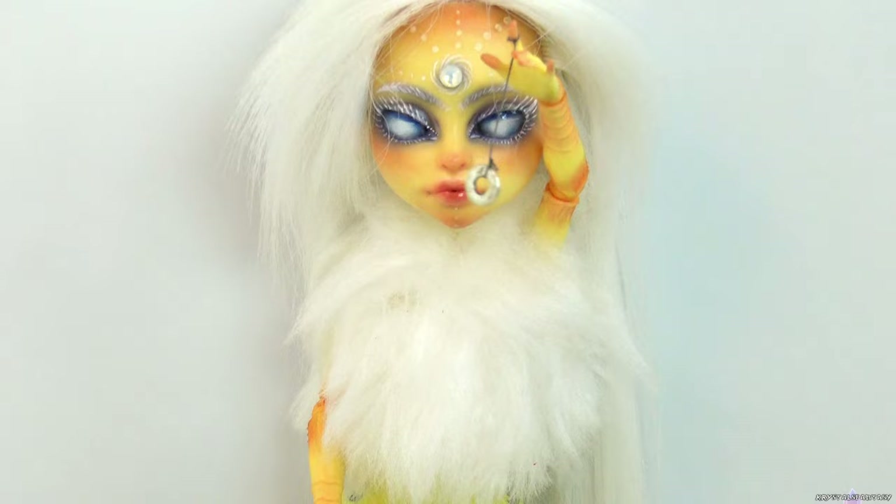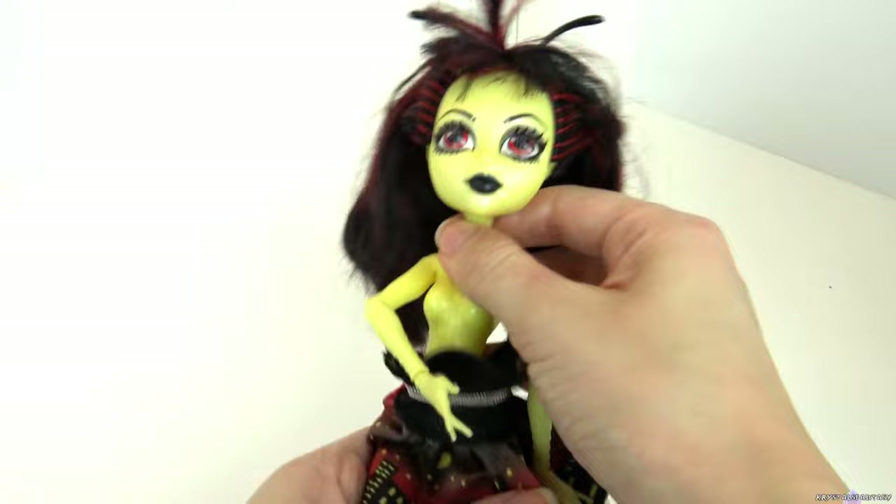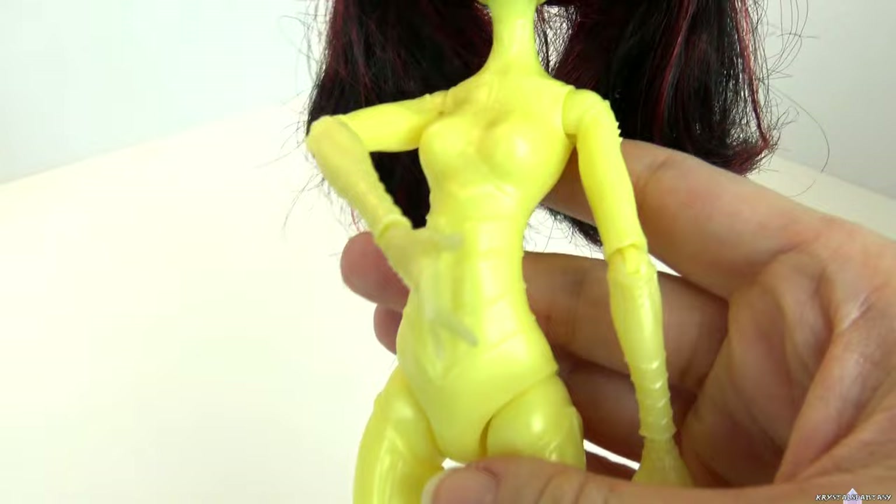Moving on to the prep, of course she needs her dress removed. I loved Luna's body sculpt, so I wanted to keep the clothes minimal to really show it off. For the theme, we chose to make a fantasy moon character, and I chose to make a dark moon fairy.